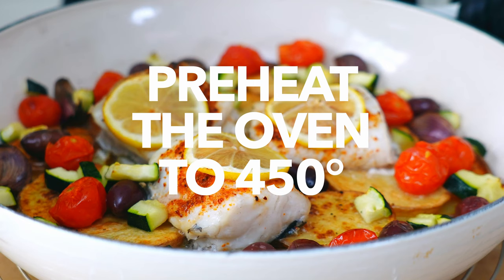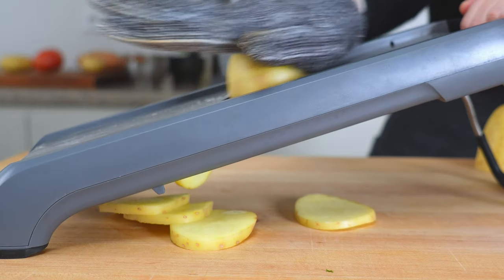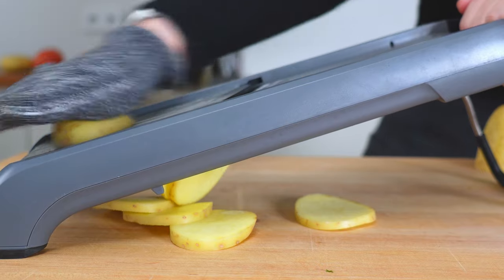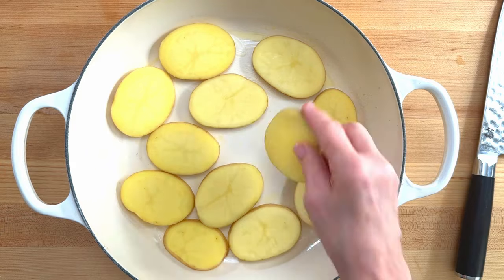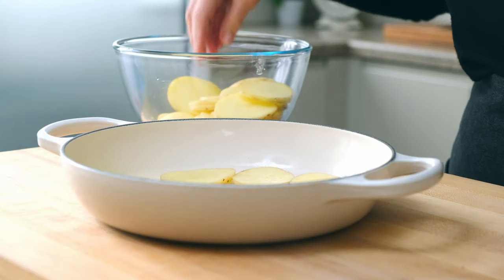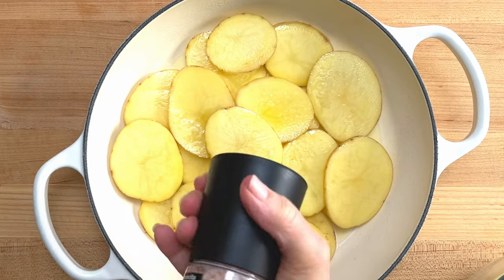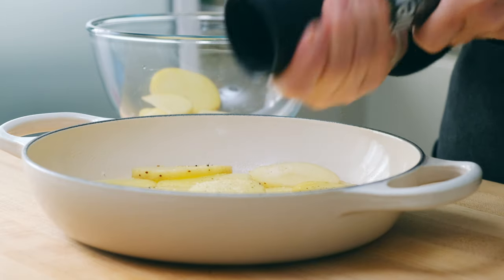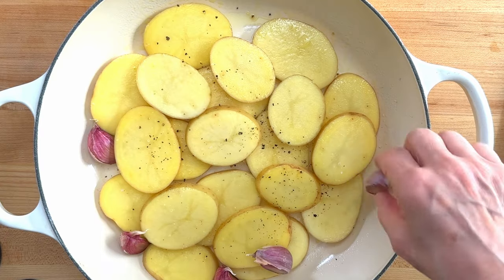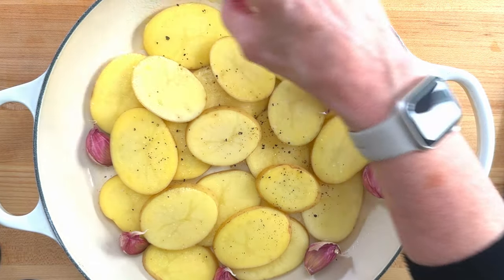First, preheat your oven to 450 degrees. Cut two potatoes into quarter-inch slices and pat them dry, then layer them in the pan with salt and pepper and a little spritz of olive oil in between. Now toss in some garlic cloves with the skin still on and place the pan in the oven for 30 minutes.